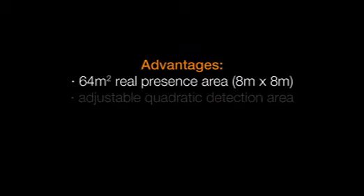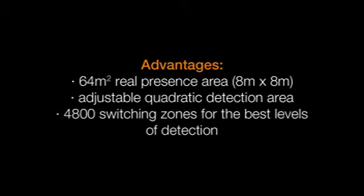The mechanically adjustable reach allows the IR Quattro HD to adapt to any space.